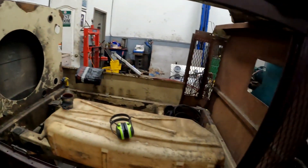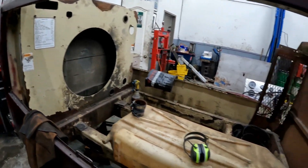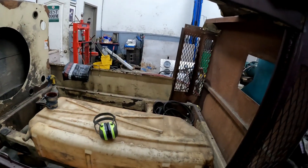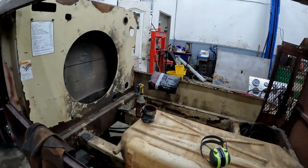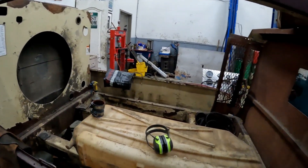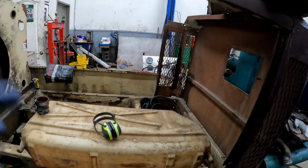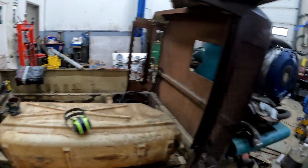As much as I'd love to get the 353 on a dyno, it's not necessary. The application it's going into is this compressor — it's a 375 CFM compressor, and it will always be under a load. It's not going to be sitting idling and wet stacking. It's under considerable load all the time, so I'm not going to worry about breaking it in on the dyno — it will break in in the compressor.